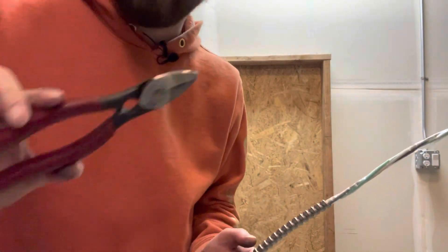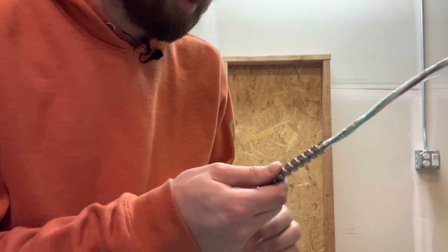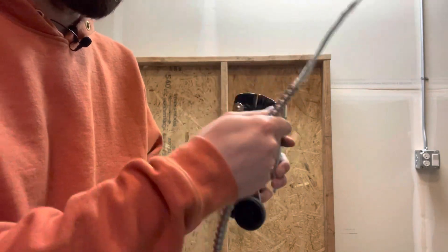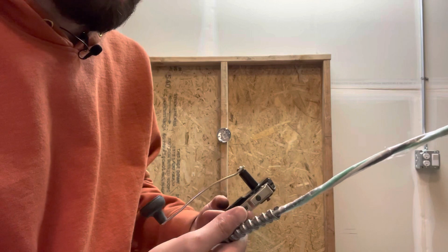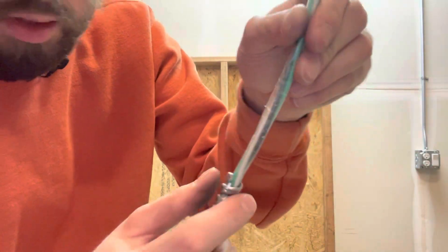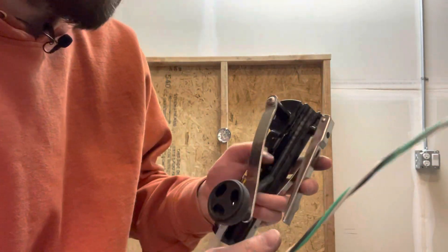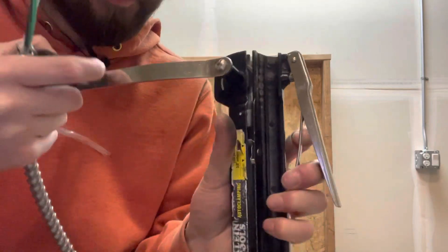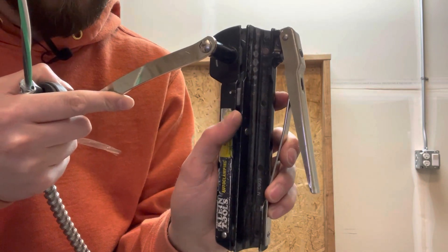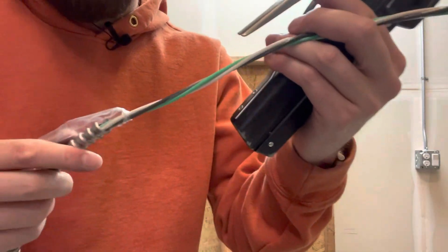If you get really good with the BX method, you can cut it, twist it, boom — like one second, no big deal. I'm not that quick with it, and I don't really want to be because I like this spinner method. Just clamp it, twist it, pull it — maybe takes an extra second if you're quick. You can inspect it when you're done — all the plastic is still there. There is a little lever right here: if you have bigger MC, you can flip this switch to go from a deeper cut to a shallower cut. Obviously inspect it when you're done, but for me, that's my favorite method — nice and quick.